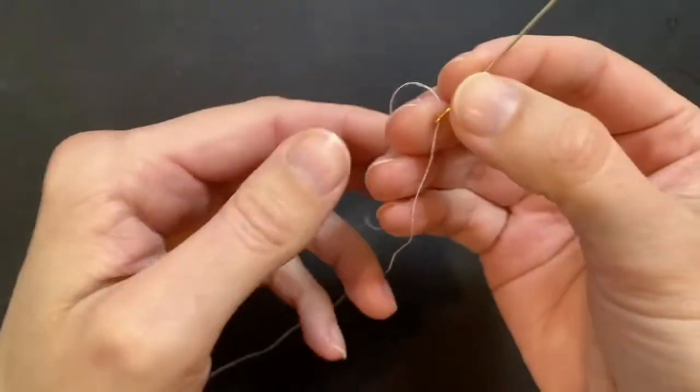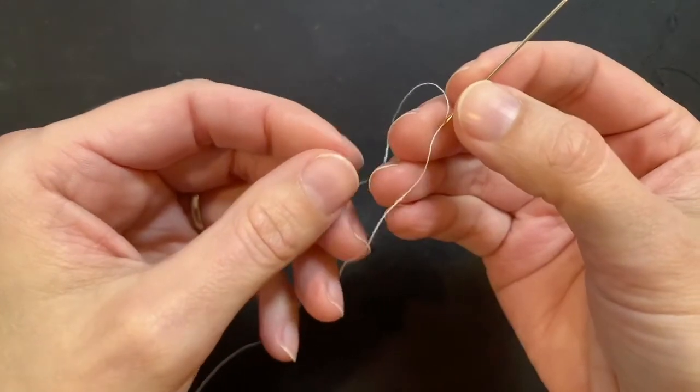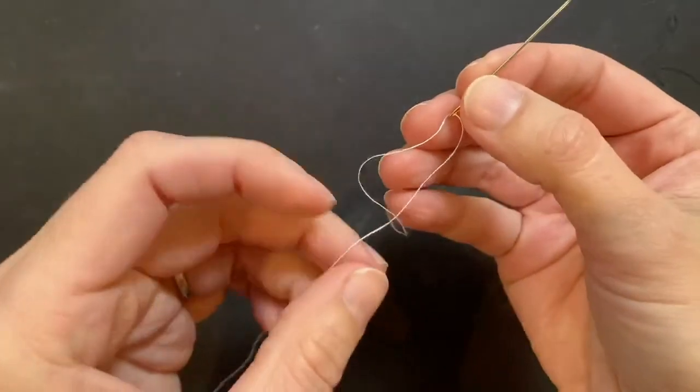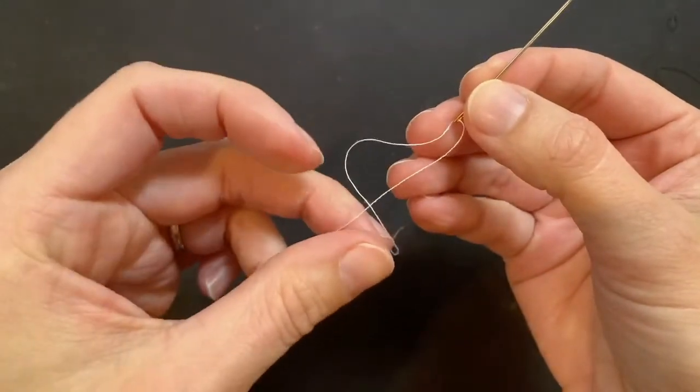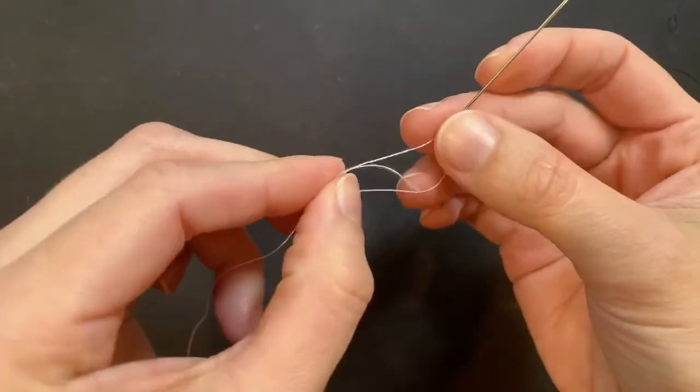Ready to try again? Cross the short tail over the long tail leaving a loop. Wrap that short tail around and push it up through the loop. Pull to tighten.